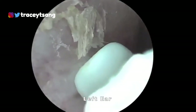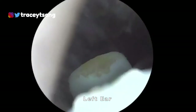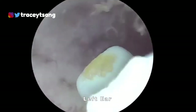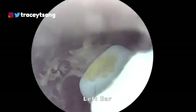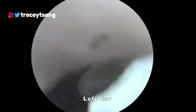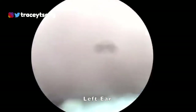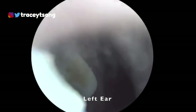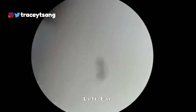That was my first mistake. What I should have done — and what I did the second time — was take off the scooper first, turn on the camera, go into my ear, and slowly look around to see where the earwax was. Then I put the attachment back on and carefully scraped the earwax out. I was just too excited the first time.